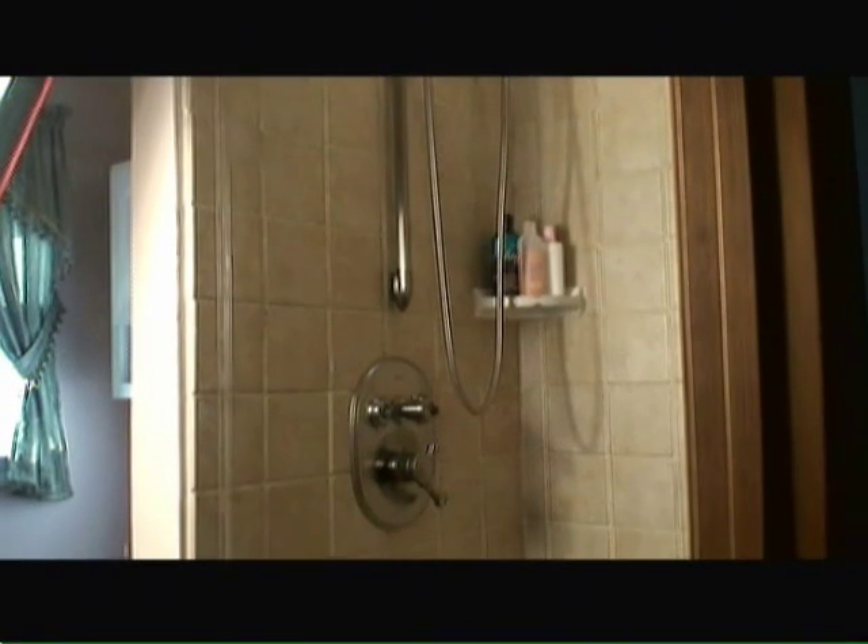I also had a plumber come in and put in a brand new multi-head, multi-jet shower nozzle and shower handle.